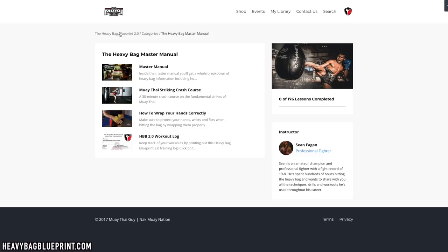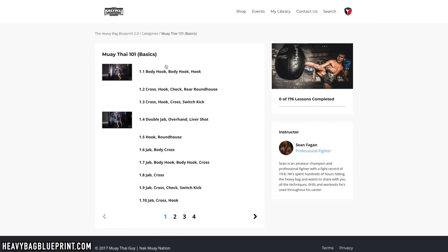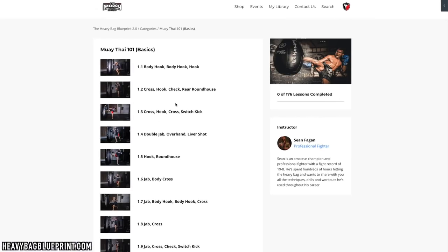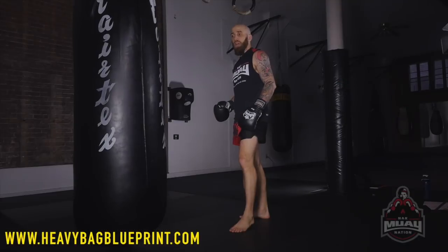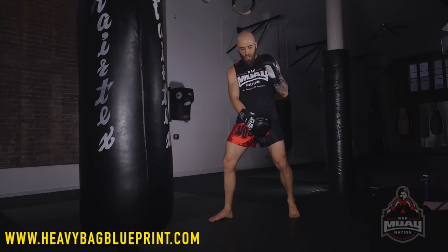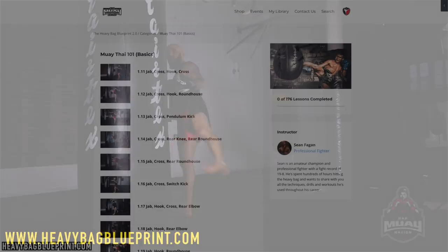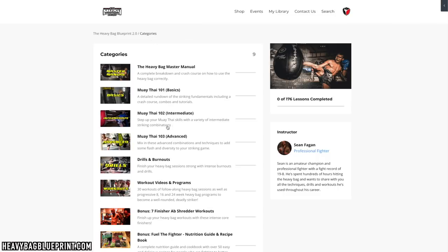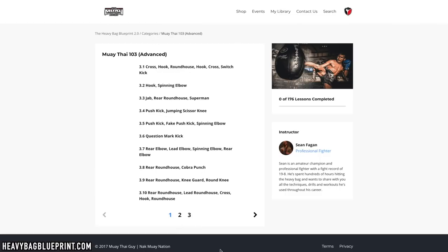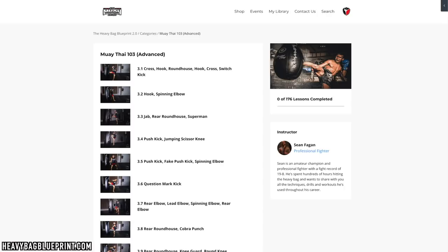Let's go back to the main section. Next stop, we'll go into the combo tutorials. As you can see, there's Muay Thai 101, 102, and 103, which is a mixture of basic, intermediate, and advanced. So this is the basic section, and there's a bunch of combinations in here where I break down how to do these properly and really go in-depth to make sure you're throwing with the right technique, so when you get into the workouts you're not picking up any bad habits. In the advanced section, we've got a lot of fun stuff like Superman punches, question mark kicks, flying knees, and so on and so forth.